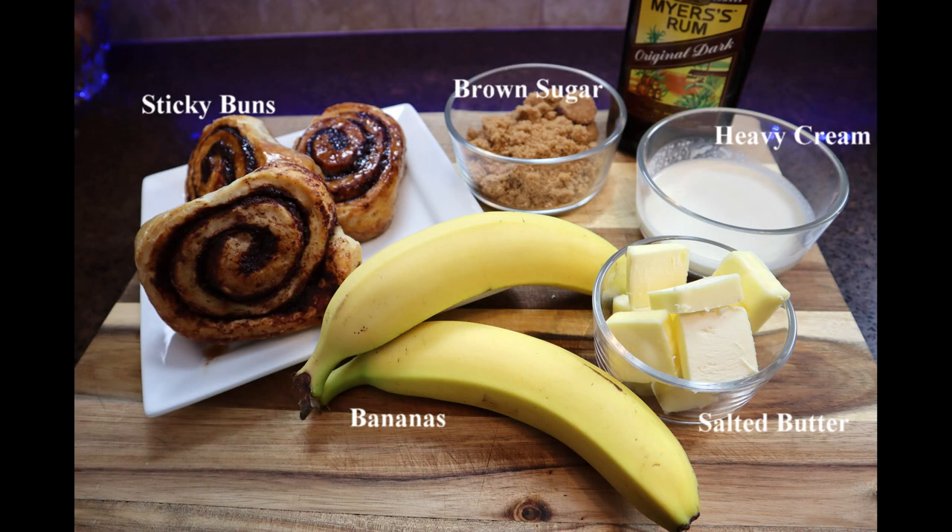Let's get these ingredients and make these buns. All you need are some sticky buns, brown sugar, Meyers rum — which is optional — heavy cream, salted butter, and bananas.